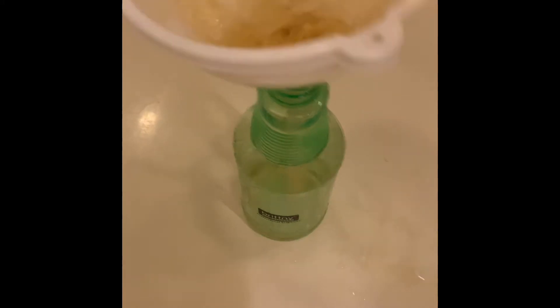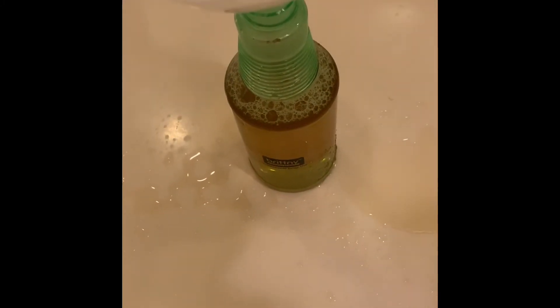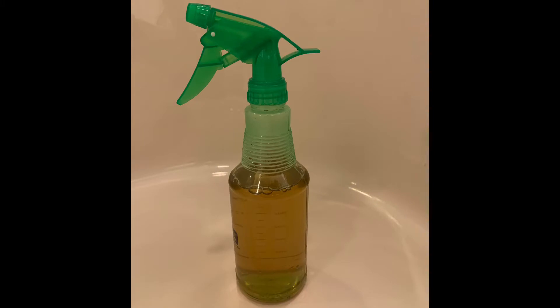After it cooled off a little I transferred it to a spray bottle using a funnel. This is the amount that I ended up with.